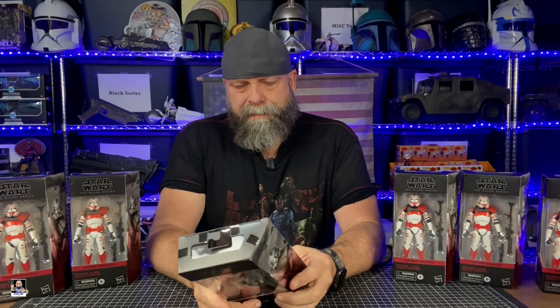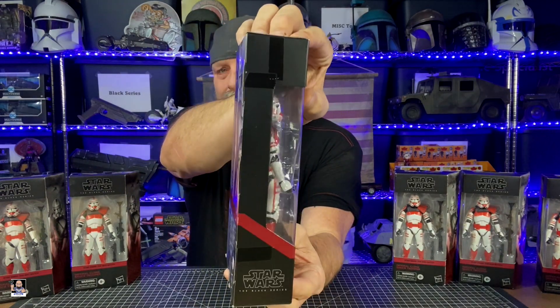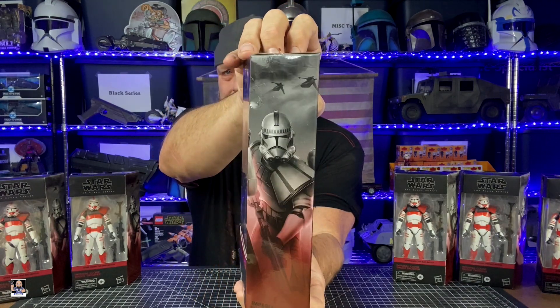I was able to purchase these from Walmart and they came in really really quick. Nothing special about the boxes — some are actually a little dinged up, but I don't care because it's an army. So we're going to take one out of the box, look at it, and review it. I think these are cool. I like the Shock Troopers. Let me get this out of the box and we'll take a closer look at the Imperial Clone Shock Trooper.